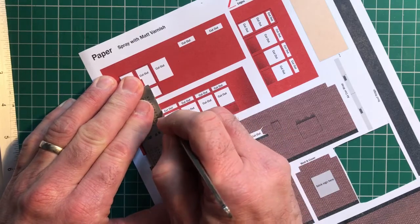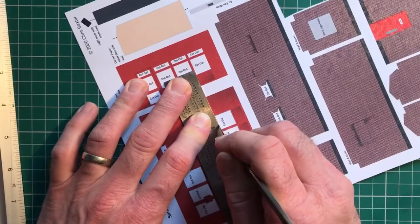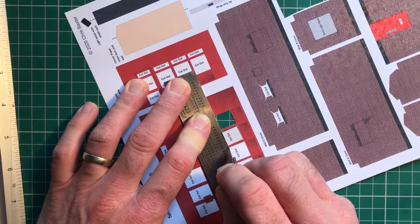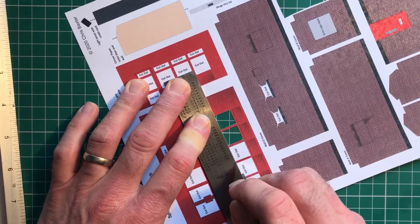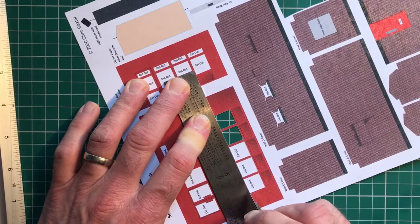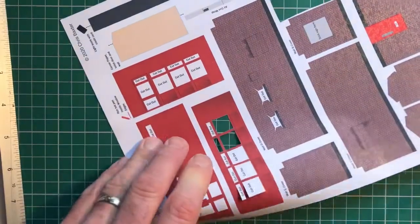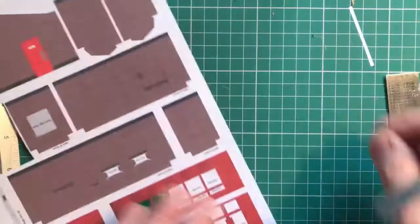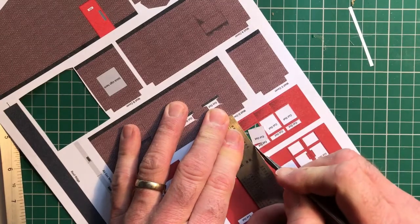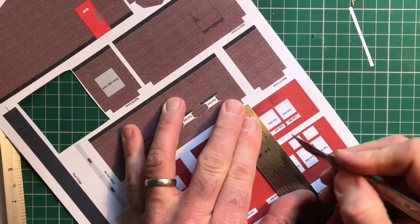Once you've got these details done, you really feel like you're onto something. It's lovely when you feel it giving way. Fiddly but worth spending some time on.